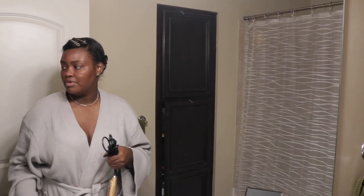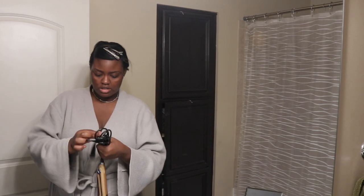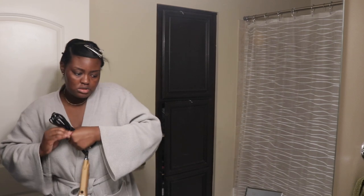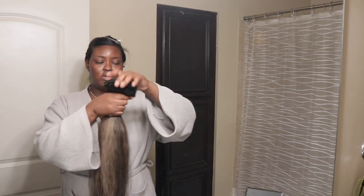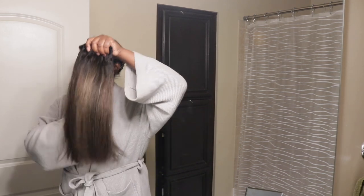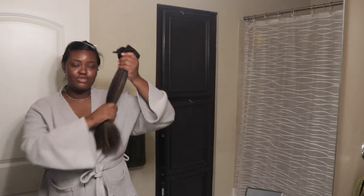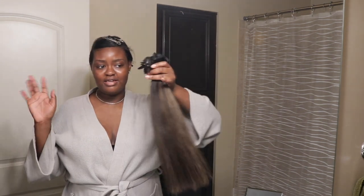I just switched out this flat iron for the curling iron because I'm about to curl my hair. But before I do that, I'm going to do my makeup. I'm not really going anywhere, but I do have to go outside to pick up some contact solution and lotion. But before that, I want to just show y'all how the hair is looking. I'm so excited to install these clip-ins. I'm going to go ahead and do my makeup really quickly and then I'll come back and install these and curl it.